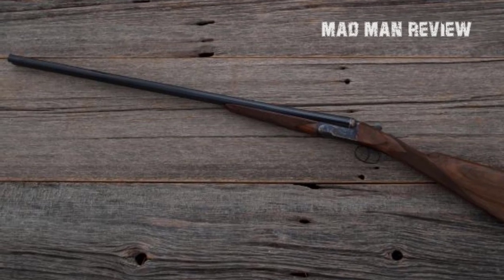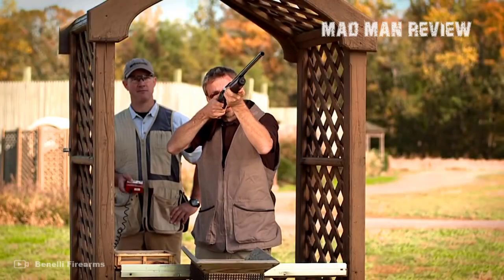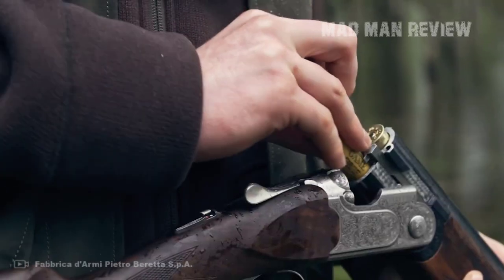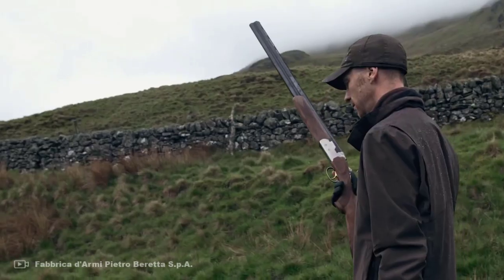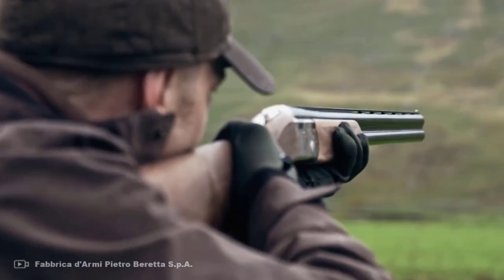There you have it guys — some of the finest 28 gauge shotguns you can find for hunting or for clay shooting. They are light, dependable, have a nice look, and they shoot without having a strong recoil. If you like this content, consider giving us a thumbs up and subscribe to our channel so that you do not miss future videos. We will see you next time, and until then, have fun.